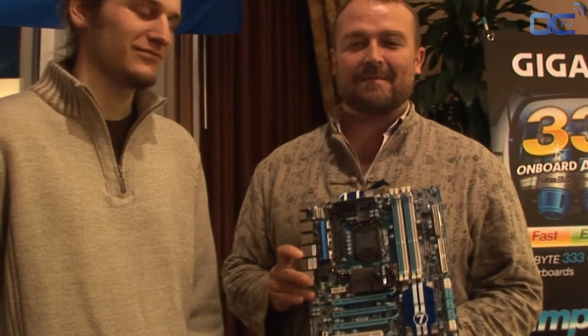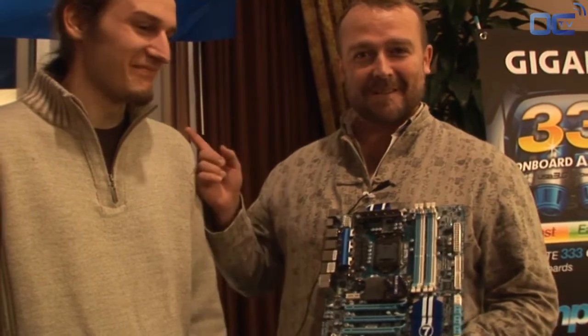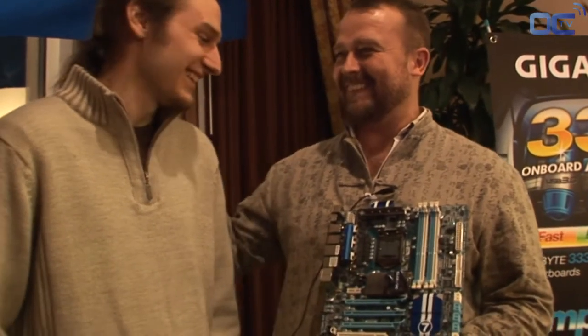Hi, I'm Tim Handley from Gigabyte, and I'm here to say congratulations and well done to Overclocking TV for your recent relaunch of your site. These guys rock — I've met them all over the world at overclocking events, global overclocking events. They're a really global media. Thank you.